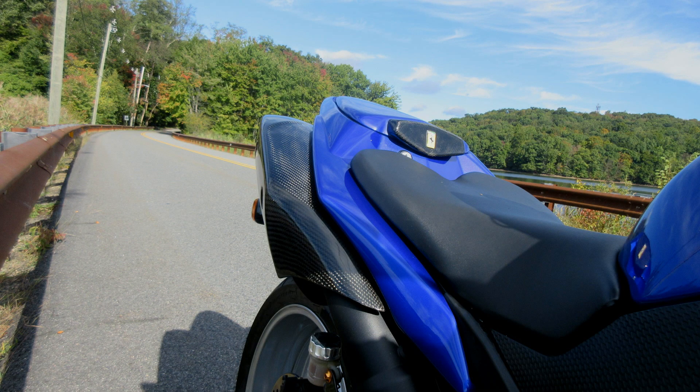Another unique part on this bike — a lot of people don't believe it until you take it off and show them — is that tail section. This is one of several that I have, and it's made from wood. Nobody believes it until you turn the key, take it off, and it actually is wood. It's hard to believe.